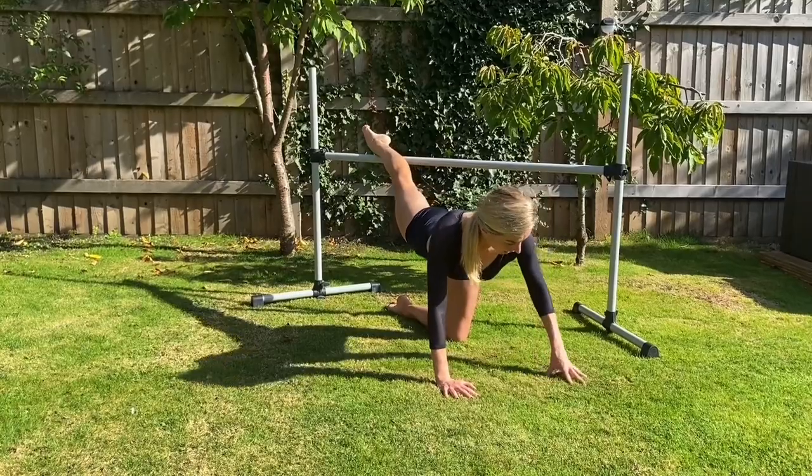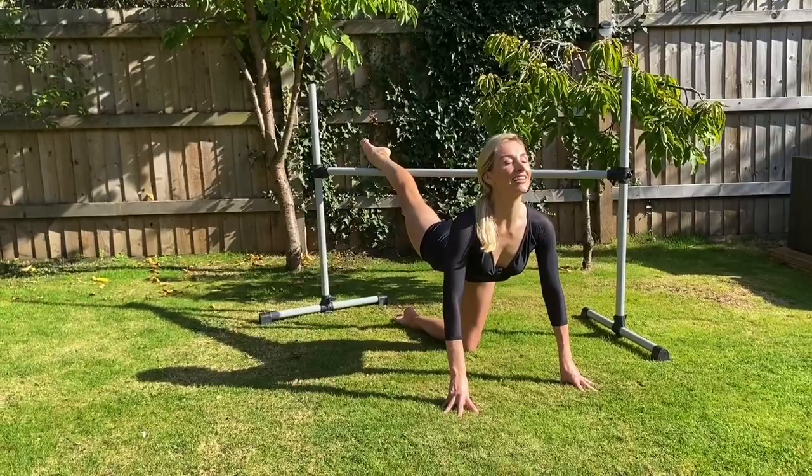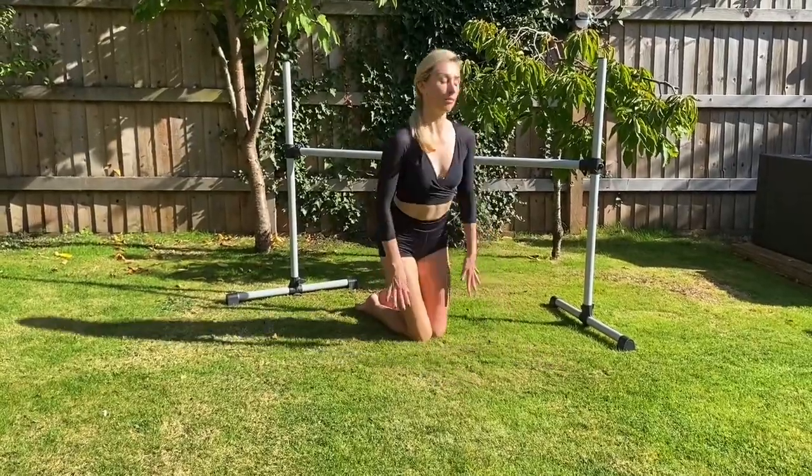Lower your toes, press onto your fingertips, look up, stretch. It's a lovely feeling. Good, bring your knees in, let's just release back. Take a bit of a stretch. Okay, let's build on this — come to stand up.